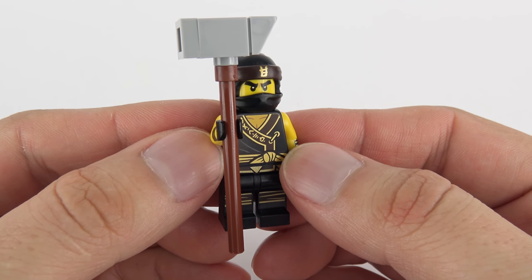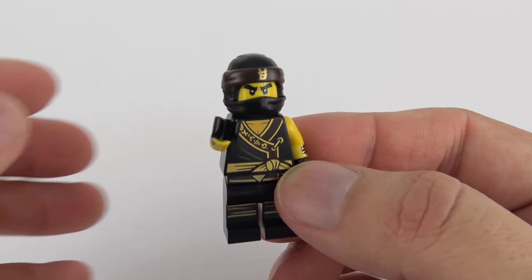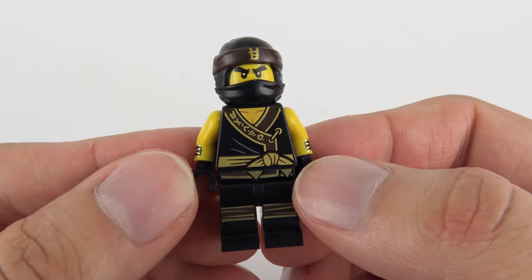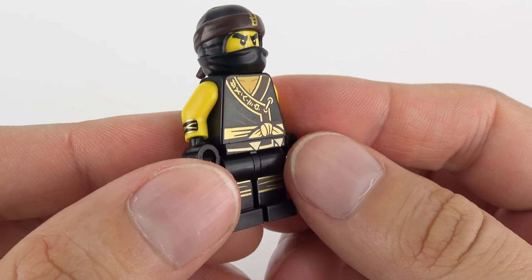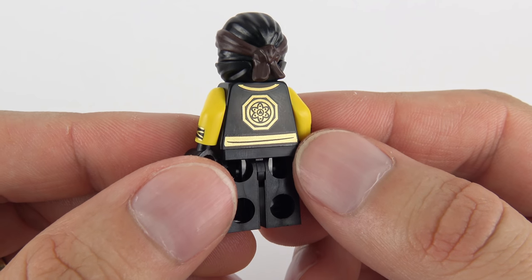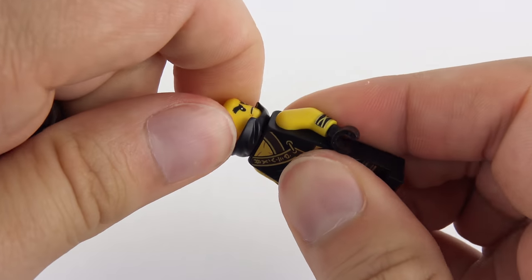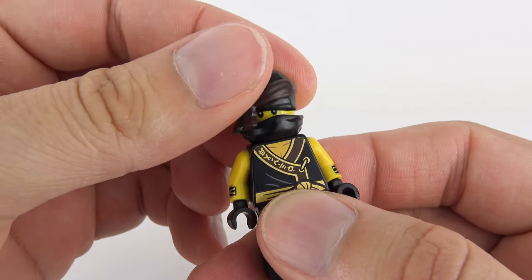Cole is the Elemental Master of Earth and comes with his signature hammer weapon. This is made up from four different LEGO elements and it's really simple to put together - you could make this from your own parts. He is a really nice minifigure with loads of metallic gold printing, and this particular version also appears in the Quake Mech - he appears in two different sets in this exact format. On the front there's lots of metallic printing, and we've also got some metallic printing on the cuffs - that's how we differentiate this version of Cole from other versions. Flipping him over to the back, we've got his dojo symbol with gold metallic printing, and the two-piece headgear that all of the ninjas have - a ferocious expression on the front and a smiley face on the back.